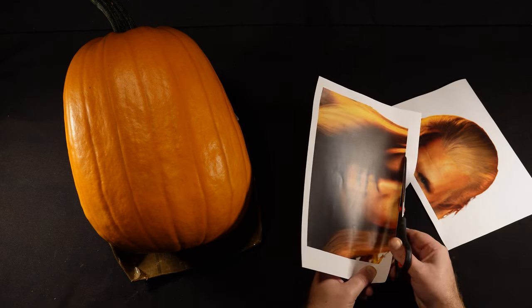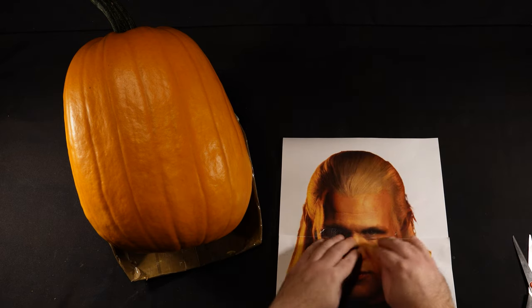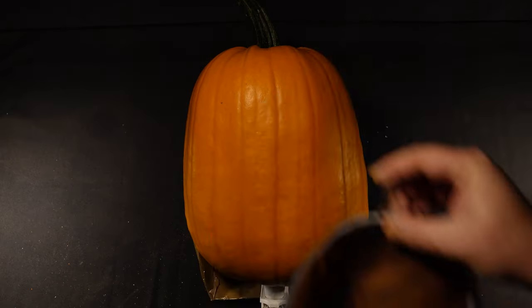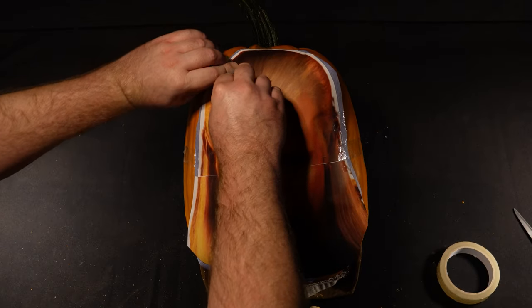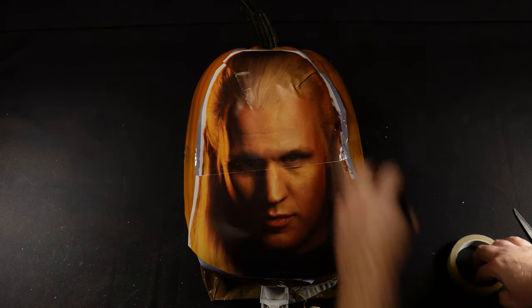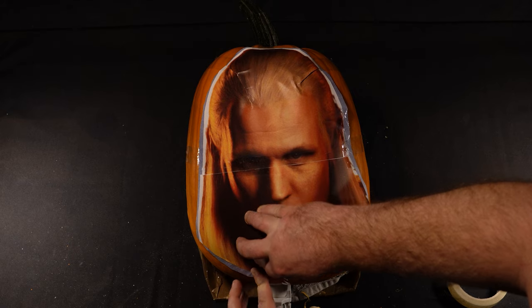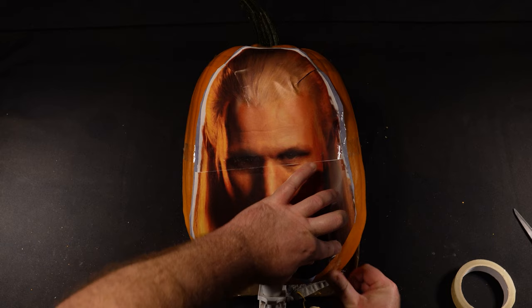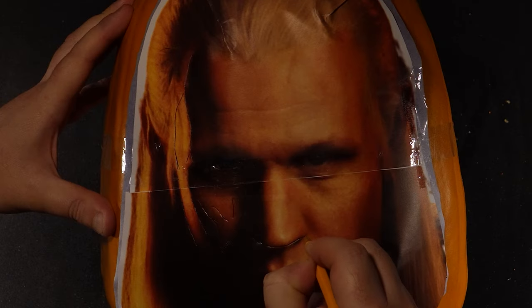First I'm going to print off a picture, get it to size, trim it down, and stick it to some transfer paper. I then stick that picture onto the pumpkin. If you've ever tried this, you'll know that taking a flat image and putting it onto a curved surface creates issues — you need to fold the image at the edges to fit the curvature. For this one I'm going to hide the folds in the hair. Instead of one big fold, you're better off making lots of smaller folds around the outside so no one part is too distorted.